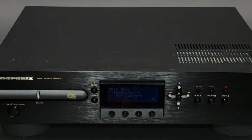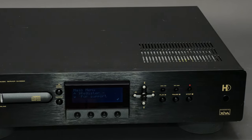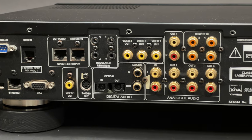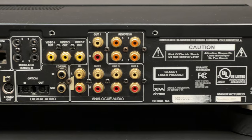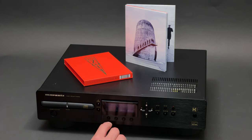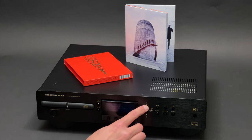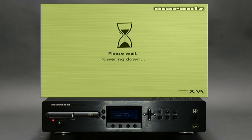That was a quick demo of the Marantz DH9300 music server. This kind of equipment was not very widespread compared to ordinary CD players, but I believe it's interesting to see what a cutting-edge technological concept Marantz offered their users back in 2002. Thank you for watching this video. Don't forget to like and subscribe to the BoardTech channel — I'll see you soon. Goodbye!